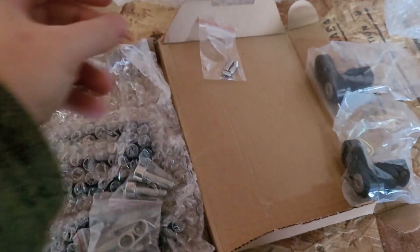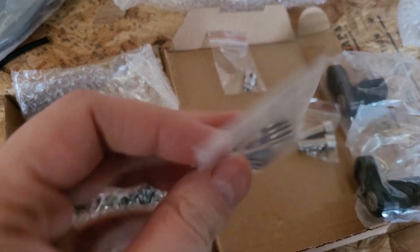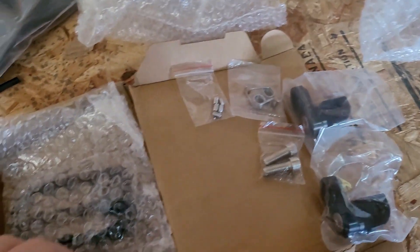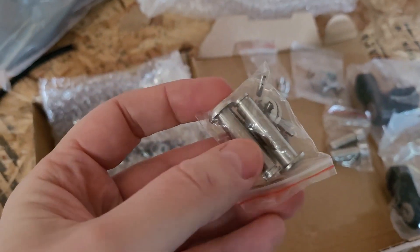All sorts of little doodads. These are extra studs, or whatever you want to call them. Springs — I'm not even sure if I even need those. We could put them on I suppose. Oh, and they come with extra posts, which is nice.